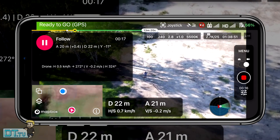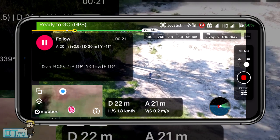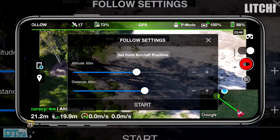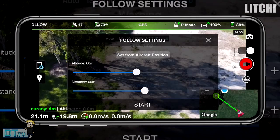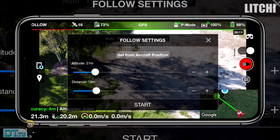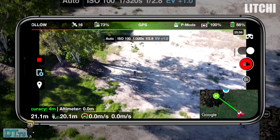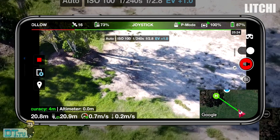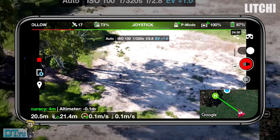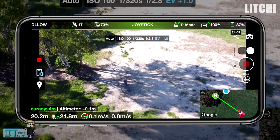I devised this fun test where I'll be testing them at three different ranges and heights. The first is 20 meters high by 20 meters distance, the second is 40 meters distance by 40 meters height, and the final test is 60 meters height and 60 meters distance. I'll be testing both Lychee and DroneLink at these three conditions. Just remember DroneLink is still in beta while Lychee is in the public release for the Mavic Mini follow mode.